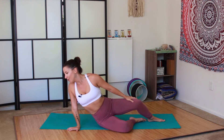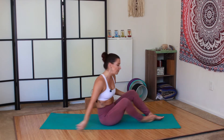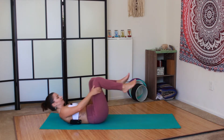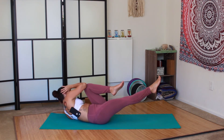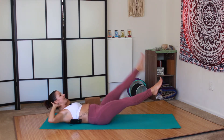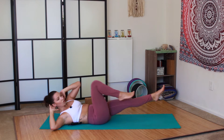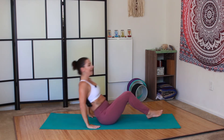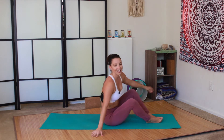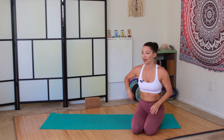And finally we have the bicycle to straight leg combo. This one's a little bit different. Take your hands behind the head, right leg long to start, right elbow to left knee, and then straighten the leg and kick up. So it's almost like a bicycle and flutter kicks combo.